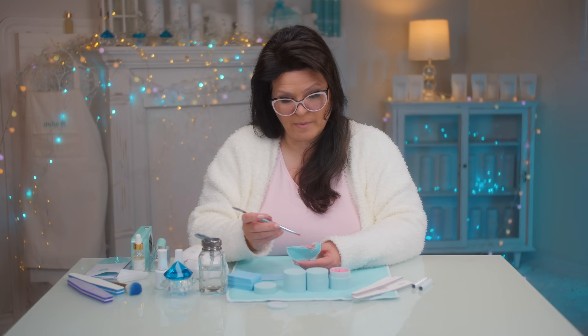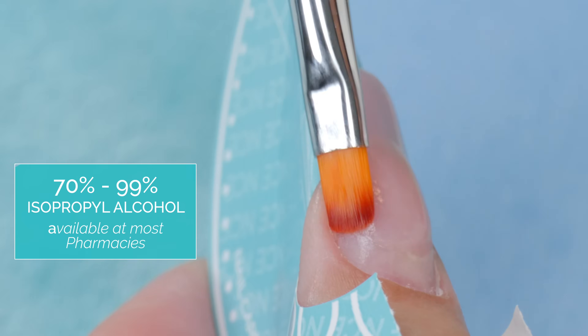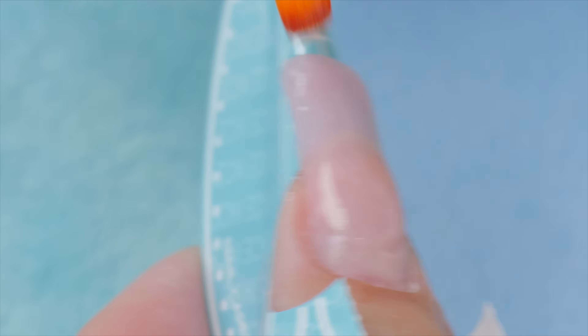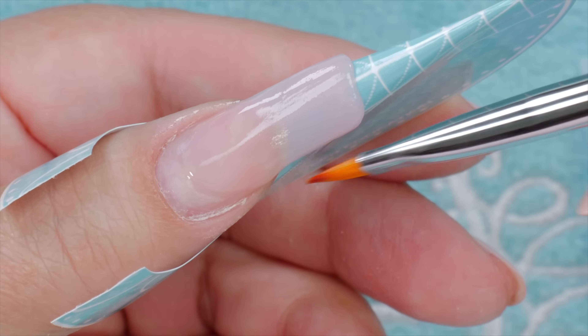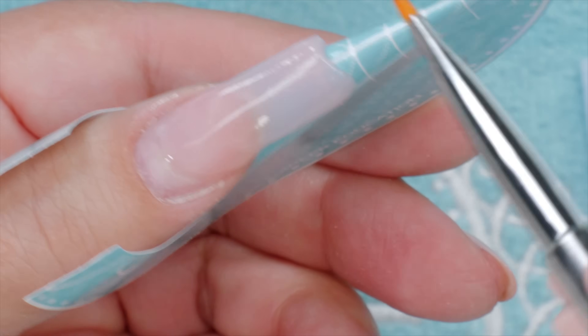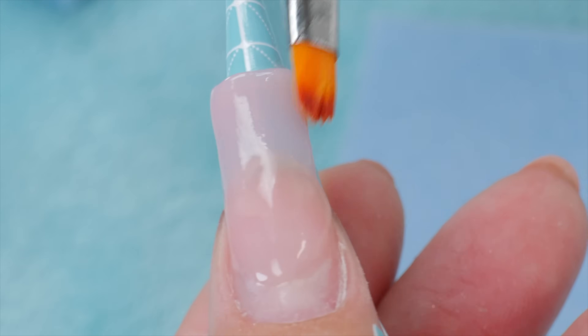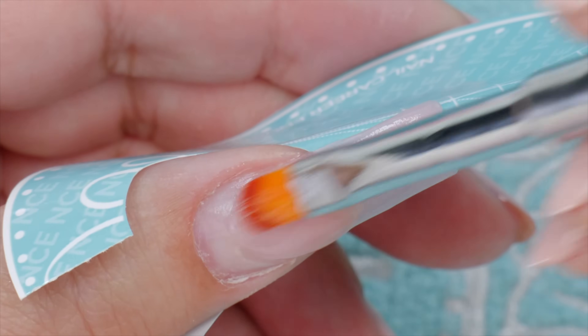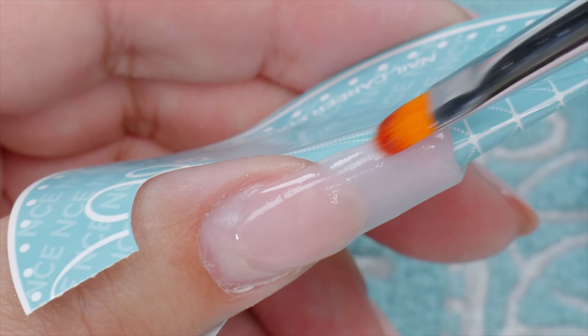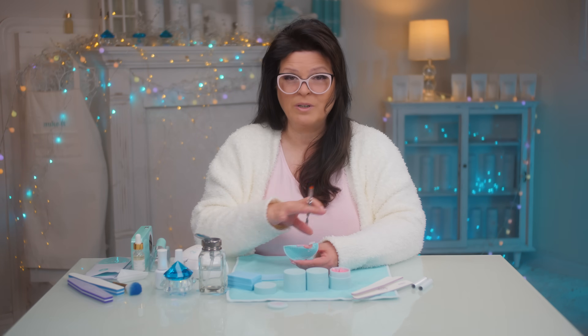I also noticed lots of comments about whether to use 70%, 90%, or 99% alcohol. I find 70% is very effective — you don't need the 90%, although you can use it. And don't use nail polish remover; that won't work either. There's too much oil in there, sometimes lanolins — that's for our skin and it would interfere with the product. You really want 70 to 99% isopropyl alcohol.